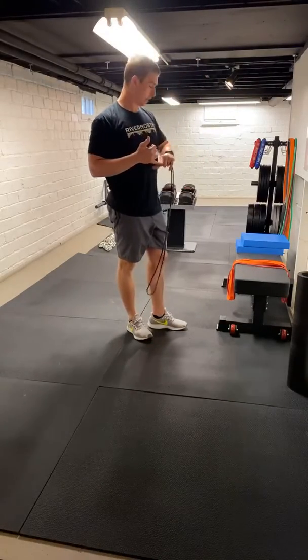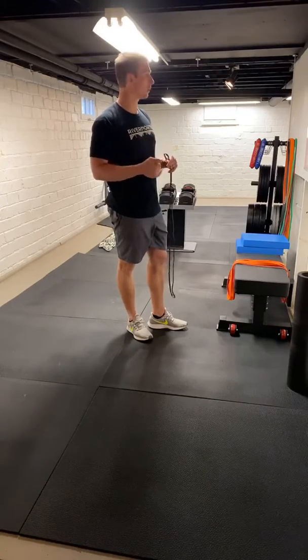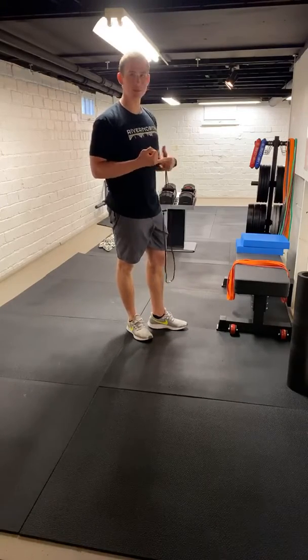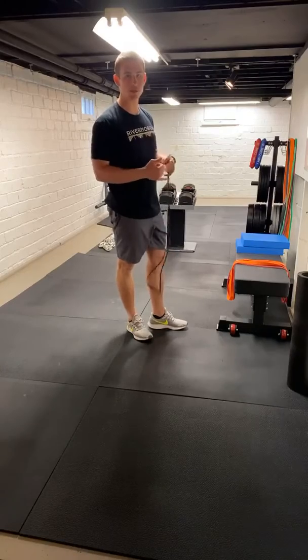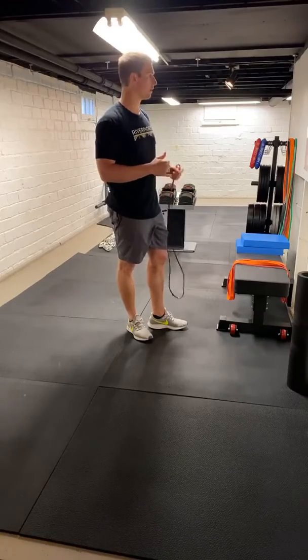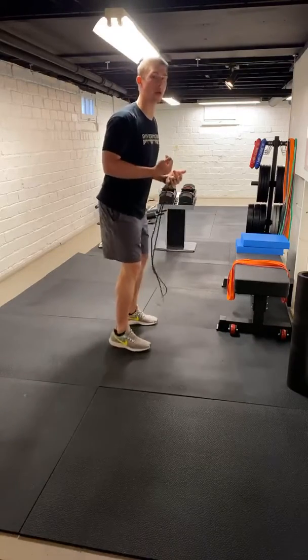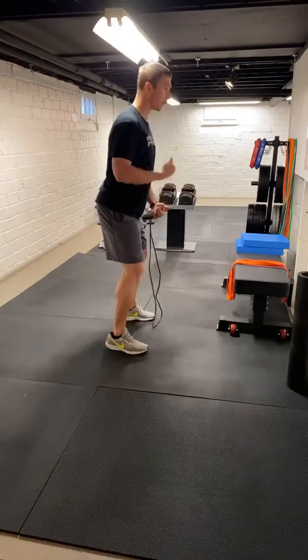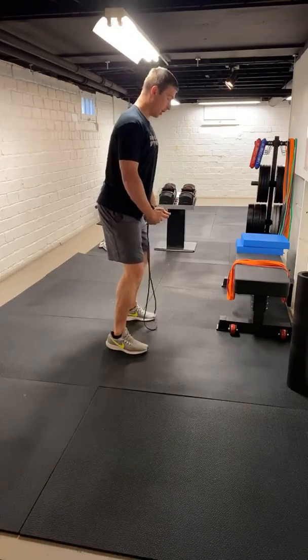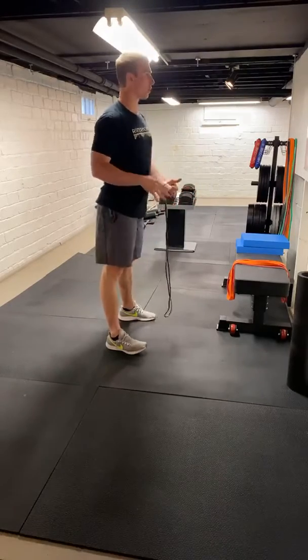We're going to get into our first round of the lift. Three things to start. We're going to go six deadlifts. We're going to find a couple different ways to do this — dumbbell, kettlebell, band, or a combination. That's going to be with a tempo. We want to really control going down — three seconds on the way down. Control that eccentric portion of the rep.